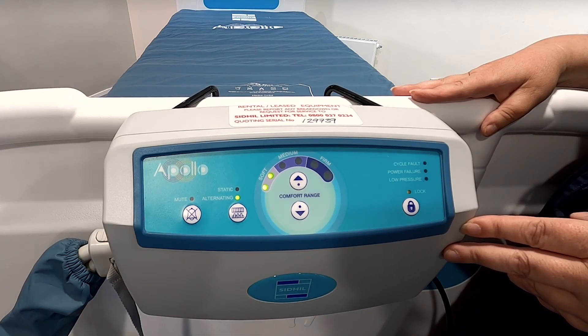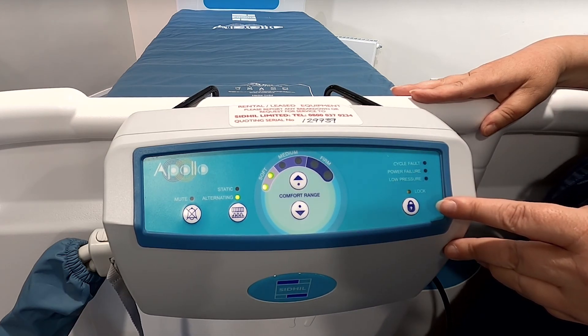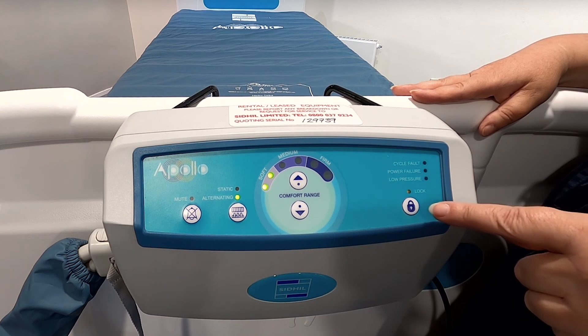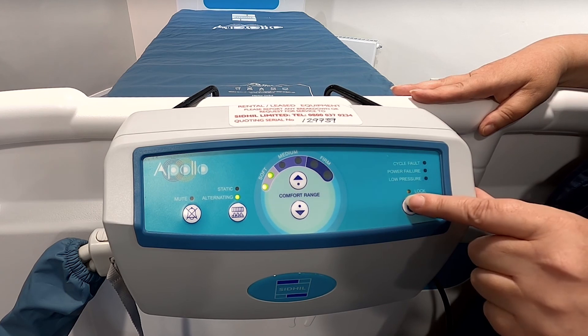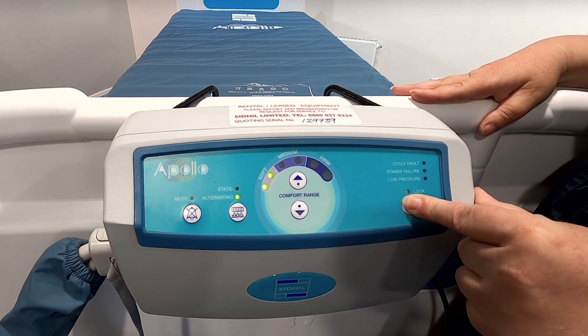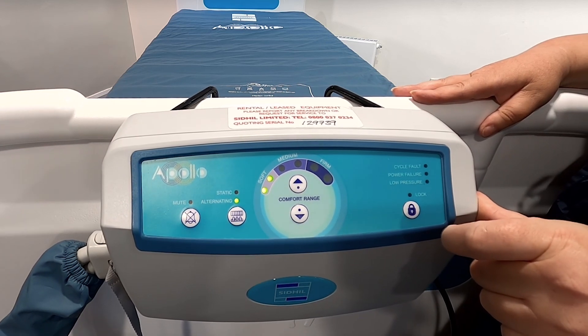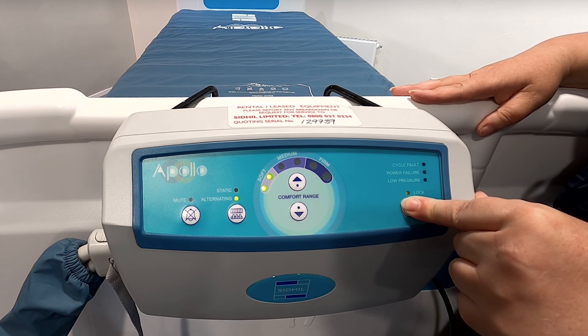The third function we're going to look at is the lock system. The control unit will automatically lock out all functionality after two minutes of inactivity. When the system is locked, an amber light will illuminate, as you can see here. To unlock the control unit, press the button for two seconds. To re-engage the lock, again press for two seconds and the automatic lock will re-engage.